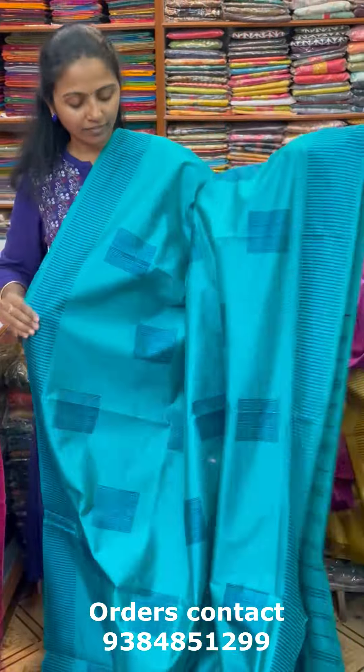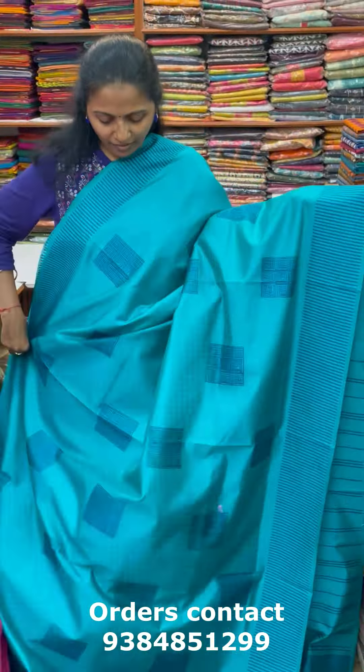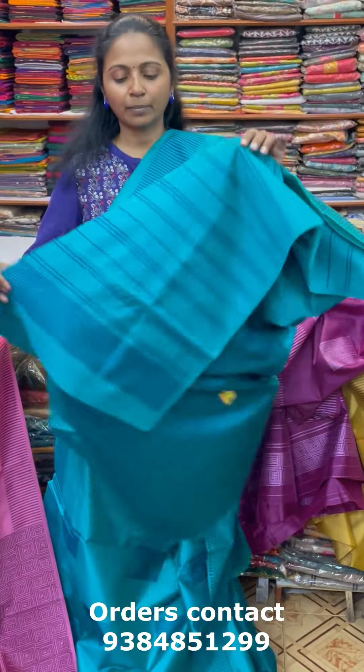Next color is a lovely shade — a beautiful sapphire green shade. It is a very good color, it is a navy blue color with thread work. And the pallu of the saree is this and the blouse for this saree.